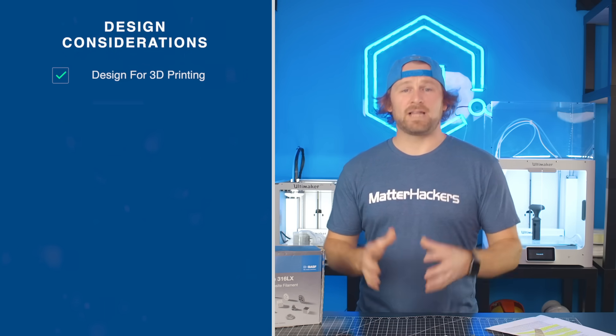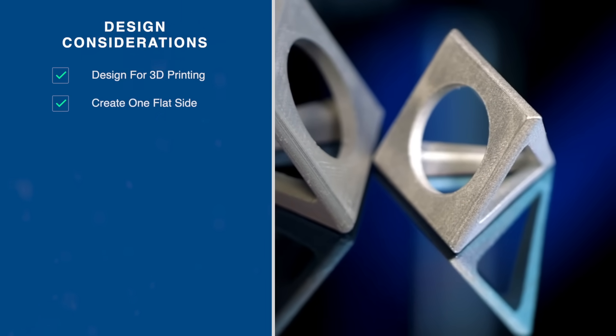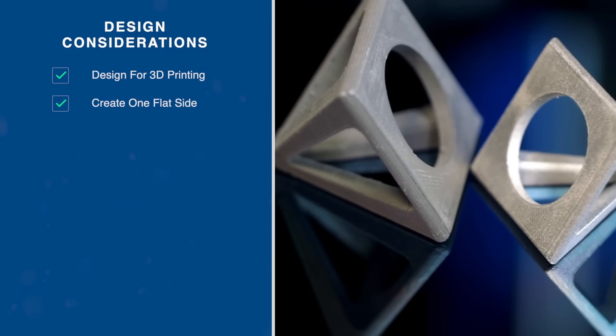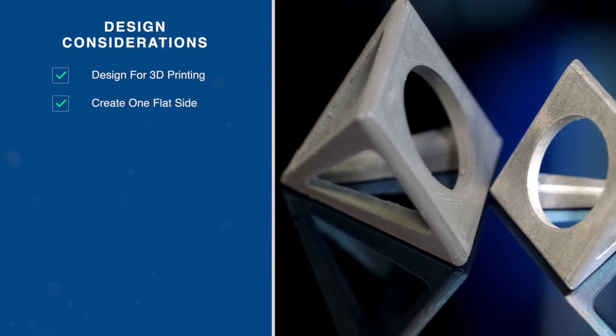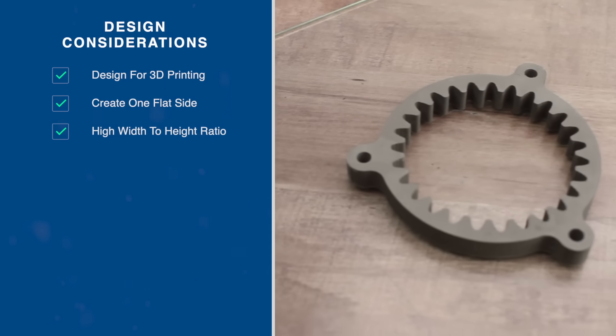Next, the part should be flat on one side. The printing process itself relies on the material's adhesion to the bed surface. This ensures there's no warping, especially while the part is cooling on the bed. You also have to design with a high width-to-height aspect ratio.